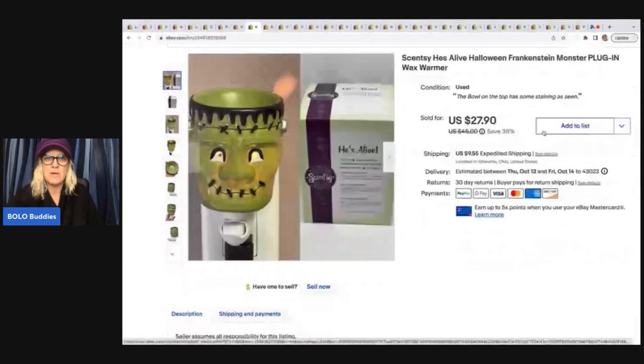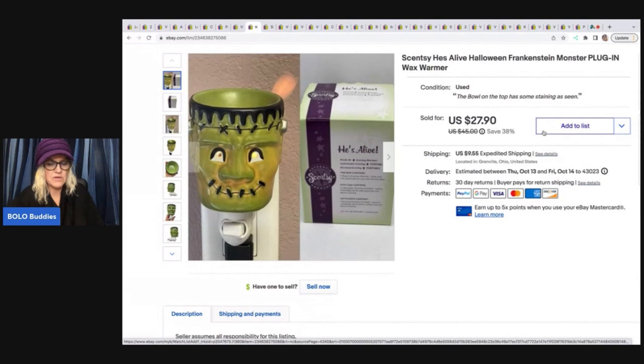This is a live Halloween Frankenstein monster plug-in warmer. It came from a garage sale. I did pay up for this — I paid $5 for it — and I sold it for $25 plus shipping.